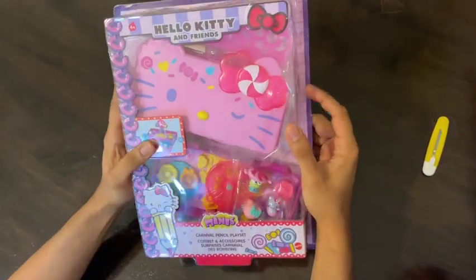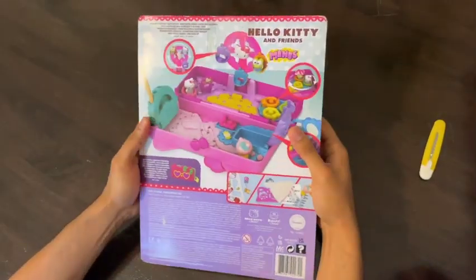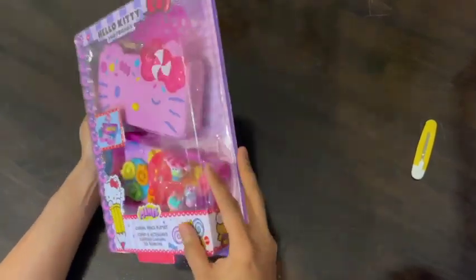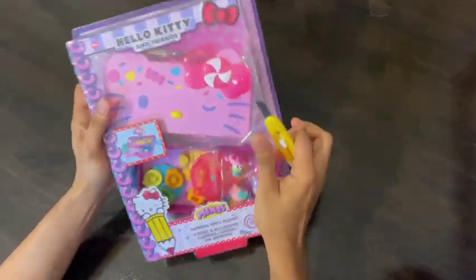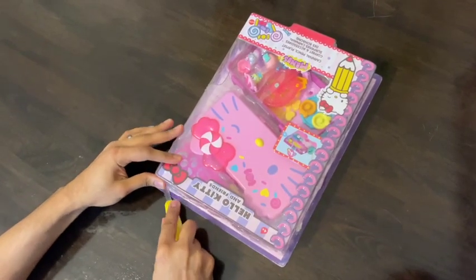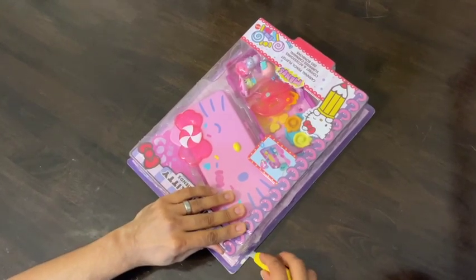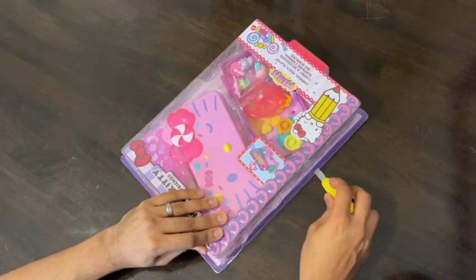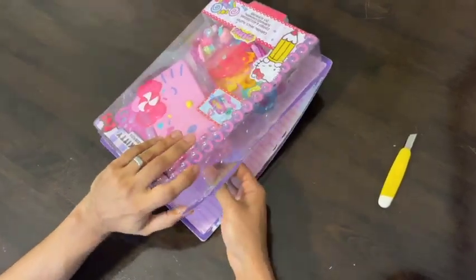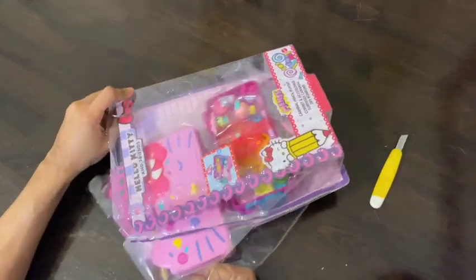Hello everyone and welcome back to my channel. Today I am delighted to share with you the thrilling experience of unboxing the adorable Hello Kitty pencil box. This stylish pencil box is a must-have for all Hello Kitty enthusiasts and is guaranteed to add a touch of cuteness to your school supplies. So let's dive into the world of Hello Kitty and unravel the magic of unboxing this delightful treasure.